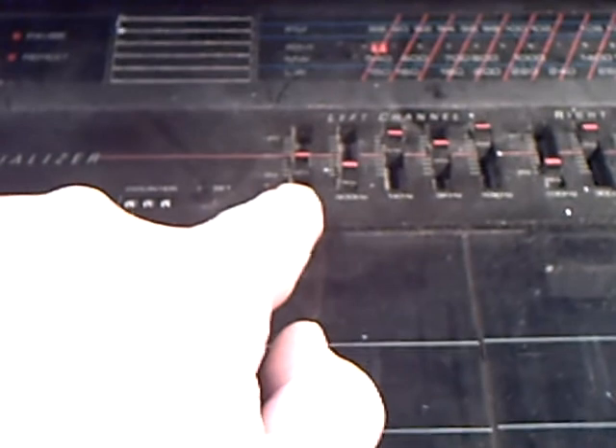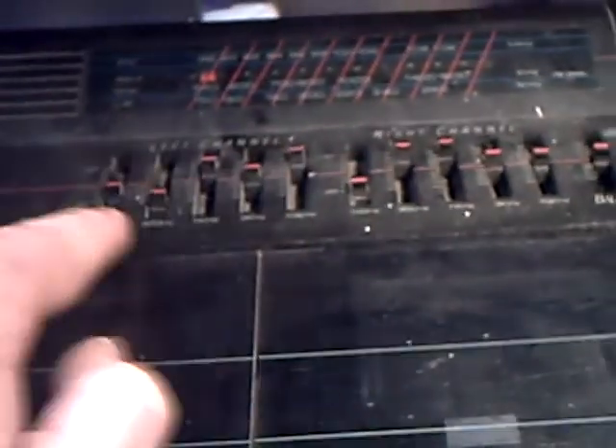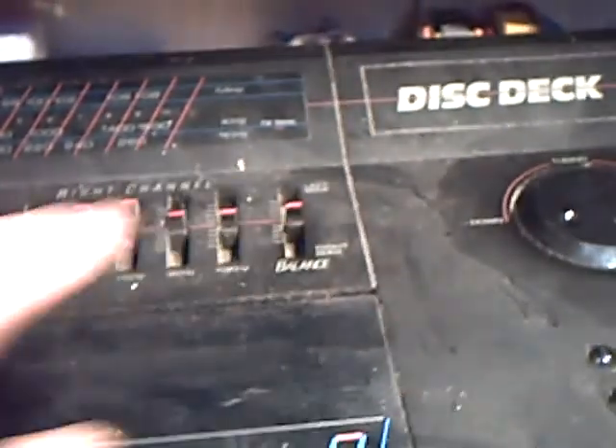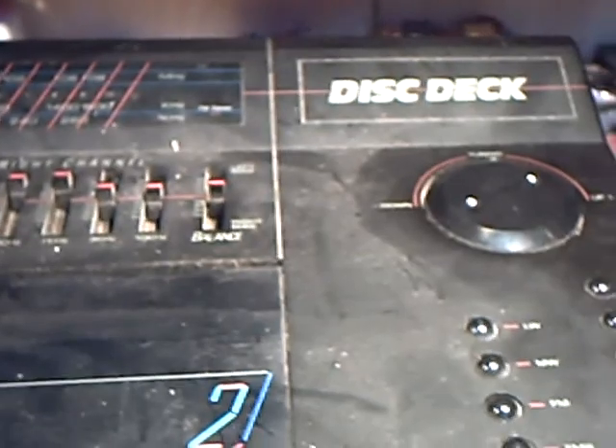One nice feature is it's got a separate equaliser for each channel. And then you've got your balance control there. All very strange indeed.